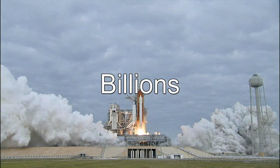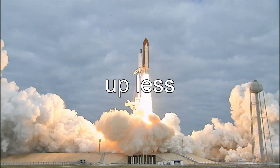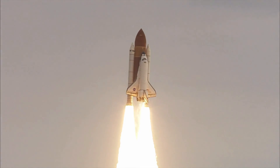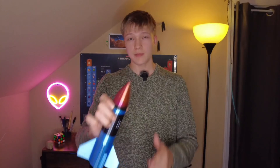NASA spends billions on space missions every year. However, their budget only makes up less than half of 1% of every tax dollar. So I've done the impossible and made this rocket for like, not that much dollars. I bet NASA's feeling pretty dumb right now, and I'm sure they're at the edge of their seats to find out how this was made.